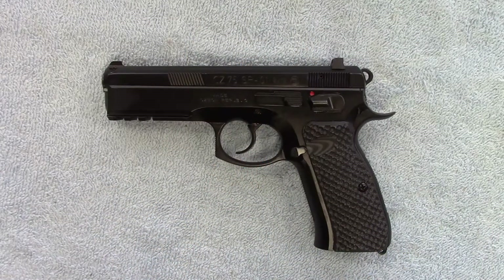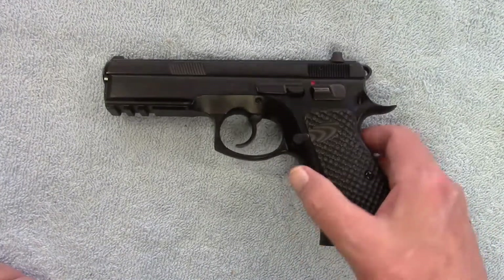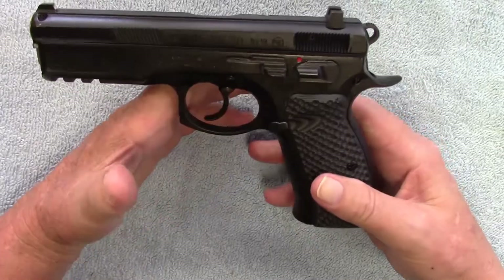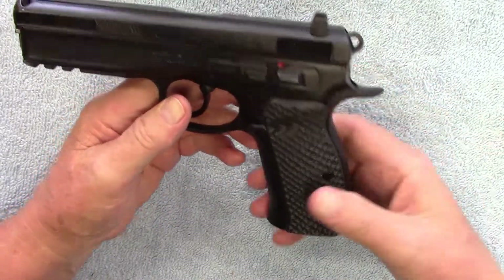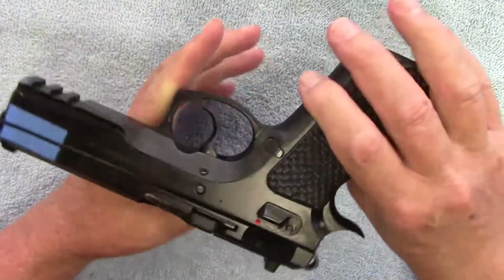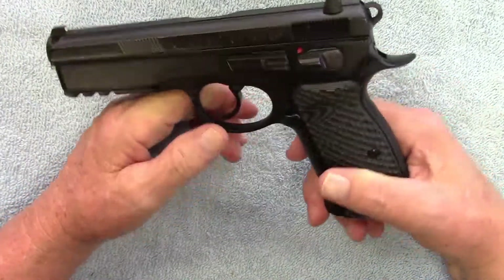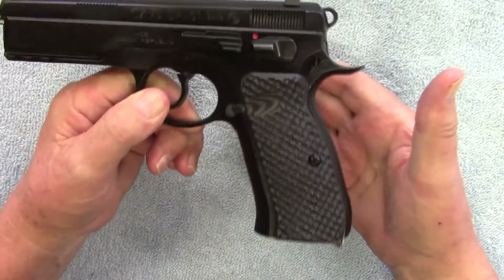Hey guys, day three of the 10 guns in 10 days. Today we're taking a look at the CZ-75 SP-01. I purchased this back in June of 2015 and I actually used to use this when I shot competition. It's been a fantastic firearm. I love the weight of a CZ.